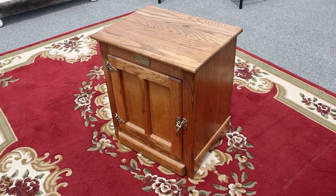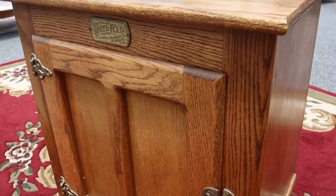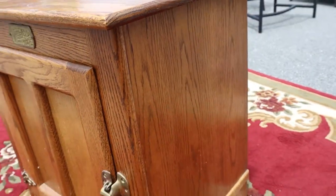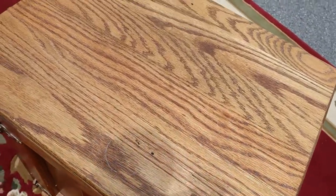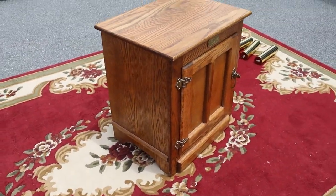Here's a little oak side table cabinet that is designed to look like an antique icebox. It's by White Clad. It's got a cabinet inside. It's in pretty good shape — the top doesn't have any gouges or huge scratches on it. It's a pretty good piece.